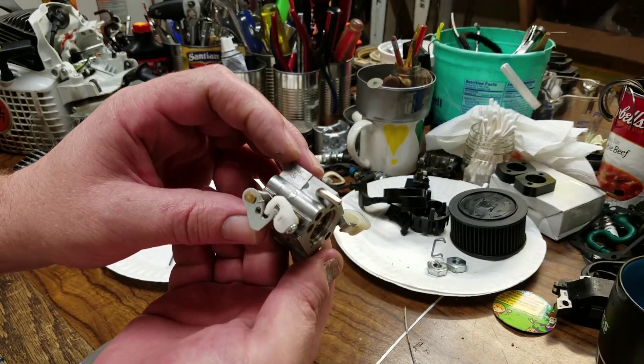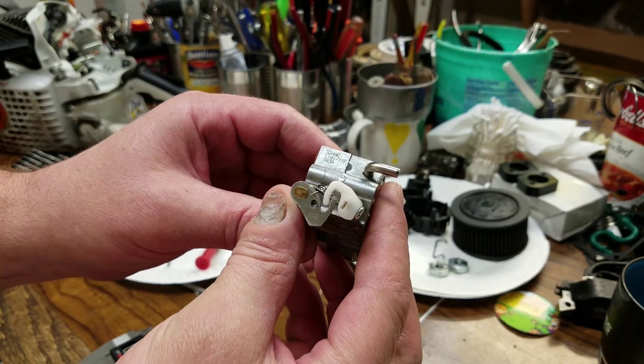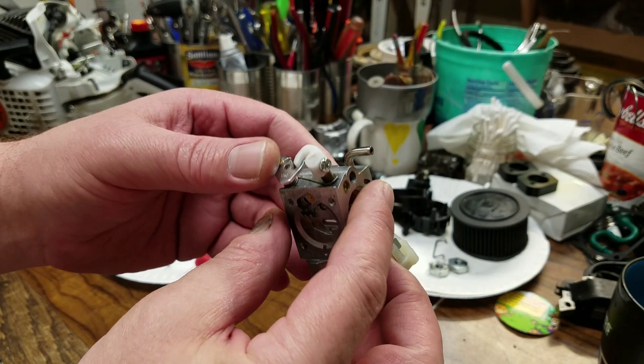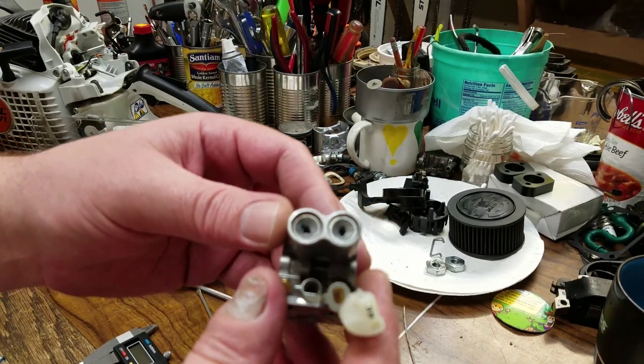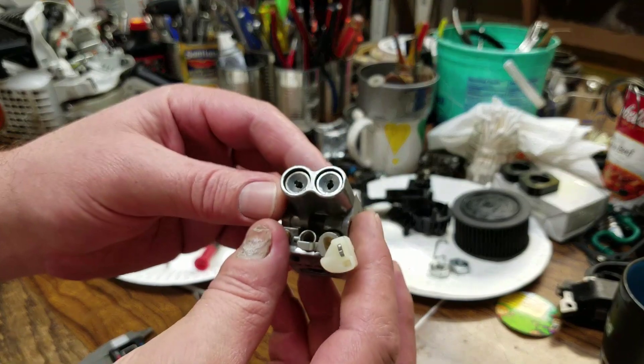It's a Zama C1Q S246 carb. This has got these metal caps in it that are a little trickier. Some folks definitely have trouble with them because they're not sure what tool they need.